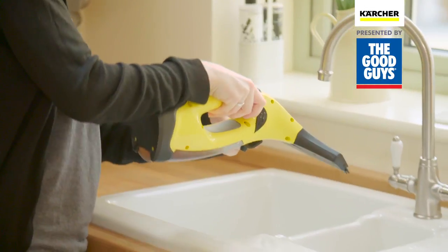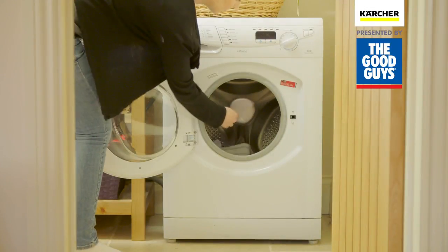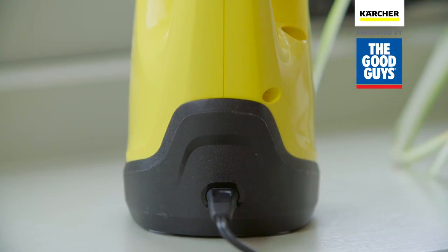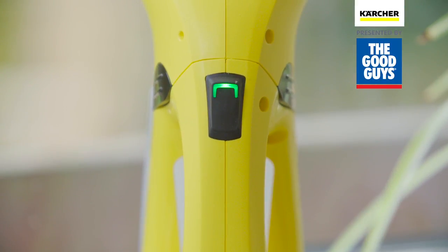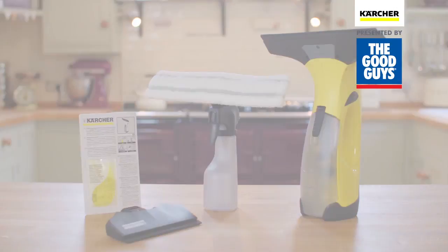Once finished, the WV2 is quick to empty and the microfibre cloths can be washed in your washing machine. The simple charging solution means it's always to hand and ready to help.